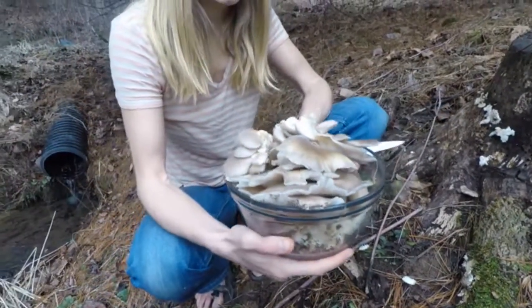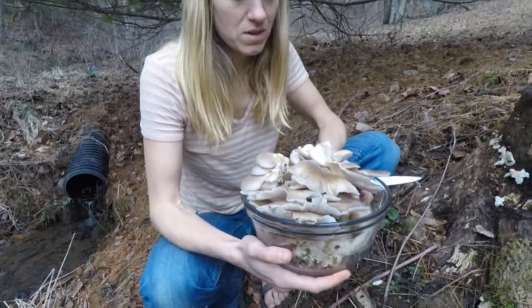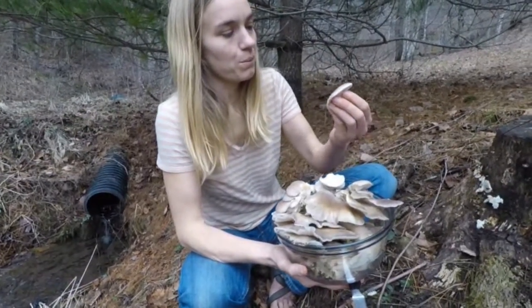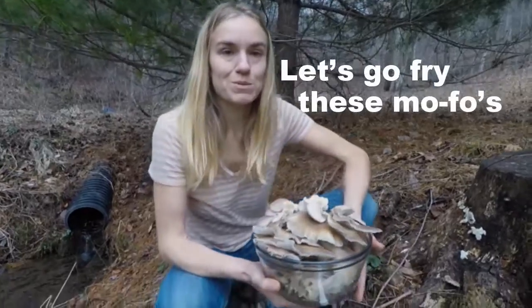These are our abundant bowl of oyster mushrooms. These are just beautiful — perfect. I'm looking forward to making some stir-fry.